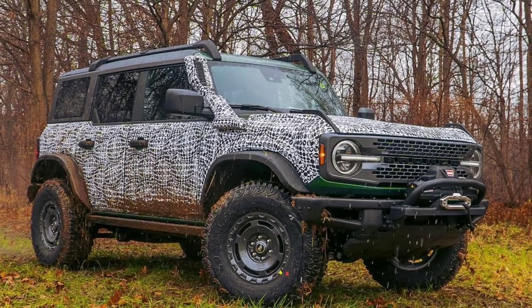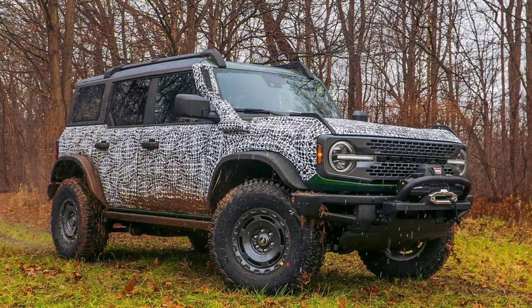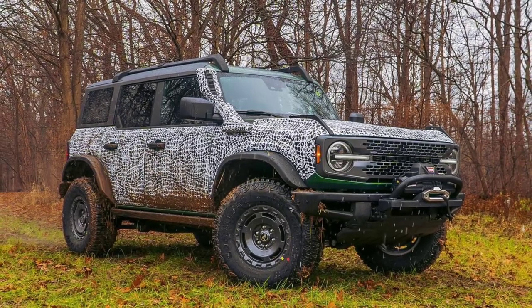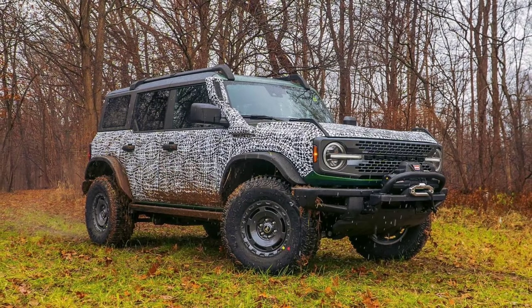I want to know your opinion on this particular model of the Bronco. If it comes standard with the snorkel, the winch, and everything, is there anything else you would change? I believe this isn't entirely necessary considering the abilities of the Bronco itself, especially with the Sasquatch package, and we also have the Raptor Bronco coming out. But I think this is great for the person who's not really into modifying but wants something different — the Overlander. This is the vehicle for them. Personally, I love it — my favorite Bronco yet.